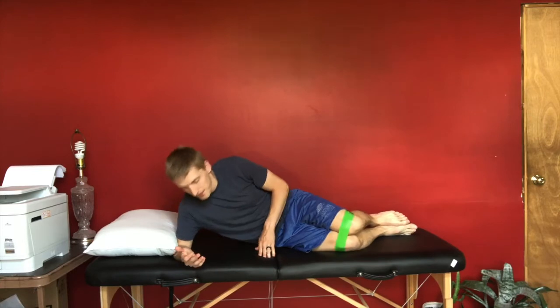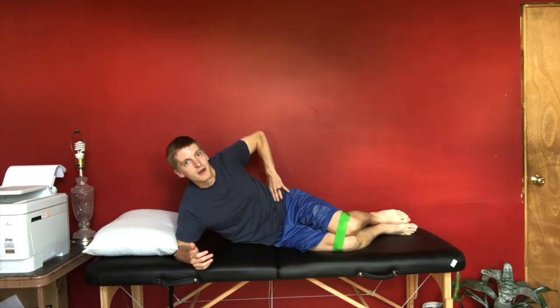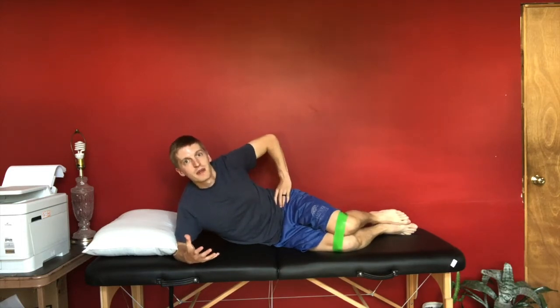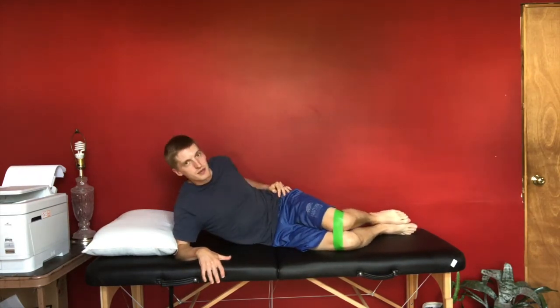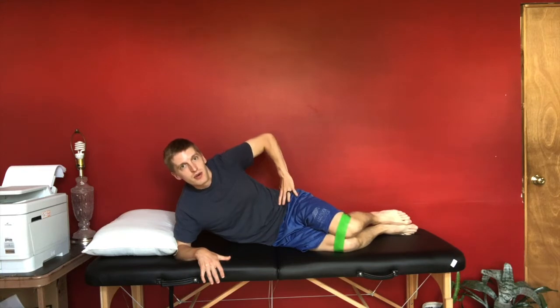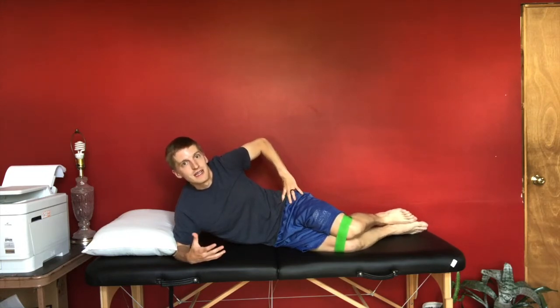As a good cue for the clamshell, I like to have people put their hands right on the pelvis, on the iliac crest. You can use that as a cue to keep yourself from compensating — you don't want to rotate your hips backward or have the movement coming from your trunk. You want it to really come from the legs and those glute muscles. Putting the hand there helps stabilize the hip. You can also poke your thumb right into the top of your glutes and feel those muscles contracting and working.